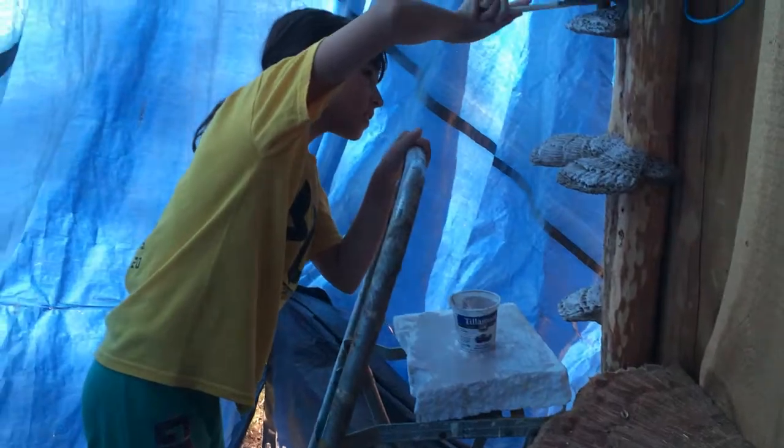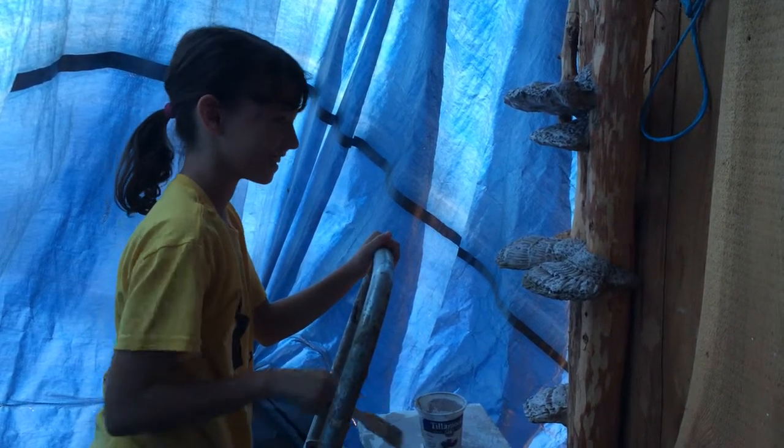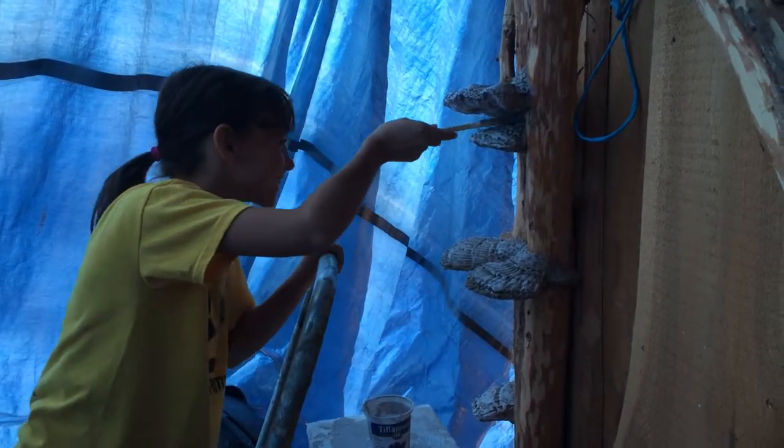So stay tuned for future updates. Look at that girl go, man. She's a mushroom painting little rascal. Alright, later gang.